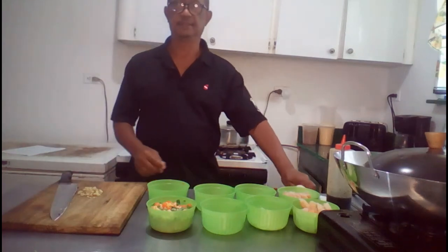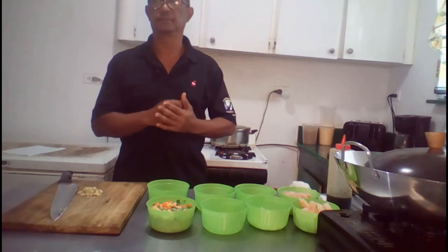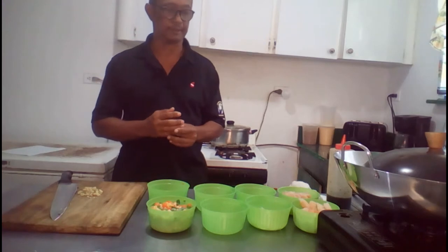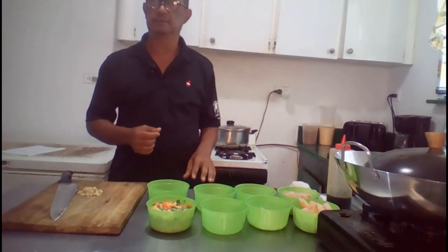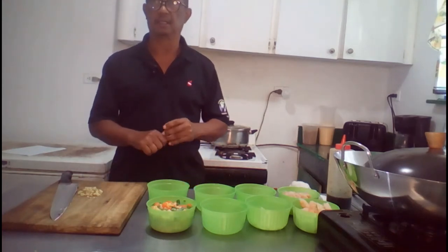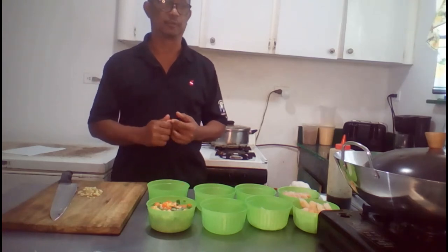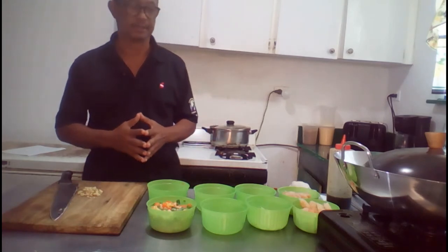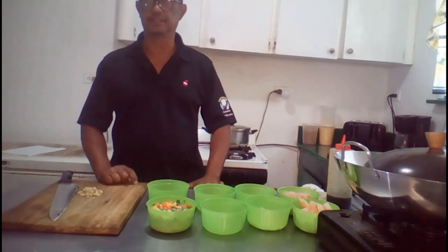Hey YouTube fans. Today I will show you how to prepare some combination fried rice that consists of chicken and shrimp. But before I get into the video, I would like to take a step back and say thank you to all the folks that watch my videos and took the time out to subscribe to my channel. Just want to say thank you, thank you, thank you.